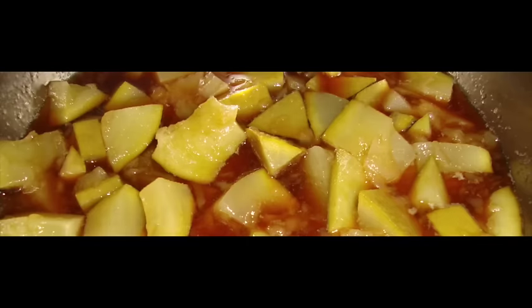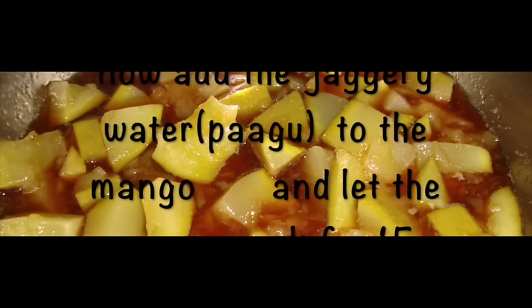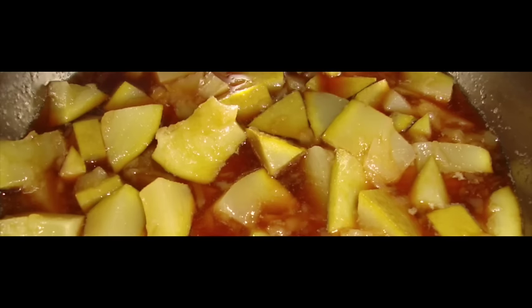Step three: now add the jaggery water to the mango and let it boil for around 15 minutes.